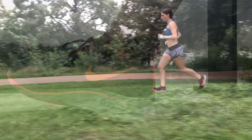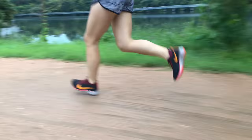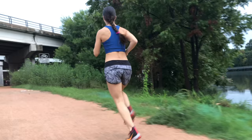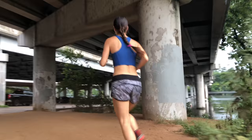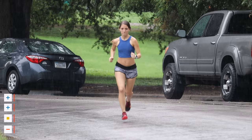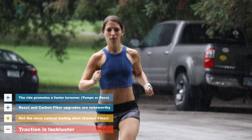So is the Zoom Fly Flyknit a good shoe? Yes. Is it a better shoe than last year's? Yes — minus the gained weight. When people compare the Zoom Fly to the Vaporfly, last year it was a clear winner that the Vaporfly was the better overall shoe, and the Zoom Fly became many people's training shoe. I won't say this shoe is better than the Vaporfly, but the gap has closed. Will most people notice the $90 difference? Maybe. But as a standalone shoe, the Zoom Fly Flyknit seems to be a great option for those who love the first version or want a fast race-day type shoe. If you hated the original Zoom Fly, I don't think this shoe would change your mind — but we liked it.